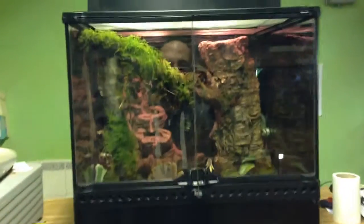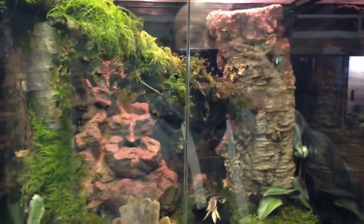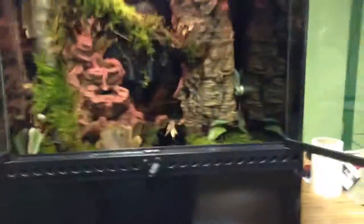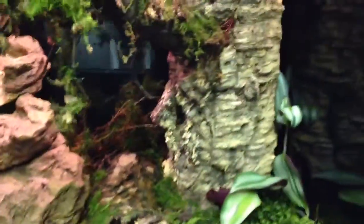Just a quick video — a tank build for a dart frog customer. He hasn't got the frogs yet but is thinking ahead and getting the tank ready first. It's a 45 centimeter cube Exoterra with front opening. Here's a quick look inside — there's loads of live moss.